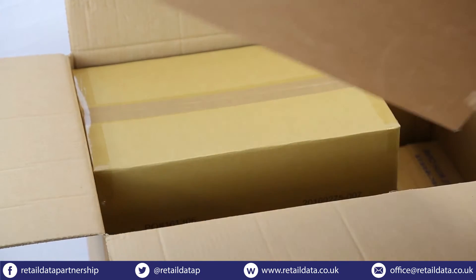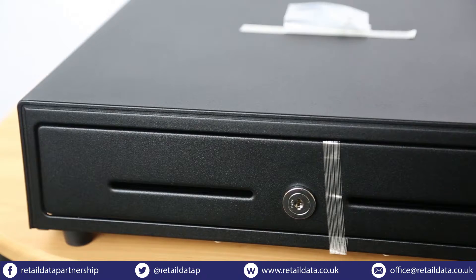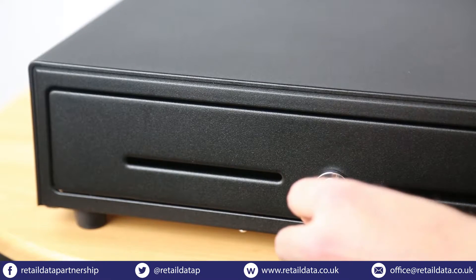Take each part out of the box. We'll start with the cash drawer as the EPOS system will be sitting on top. Make sure to remove the tape and cardboard, and remember to keep the keys somewhere safe.